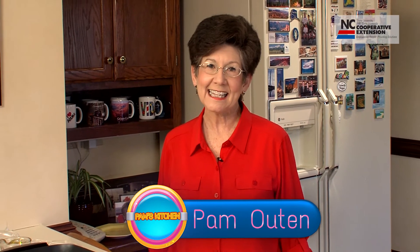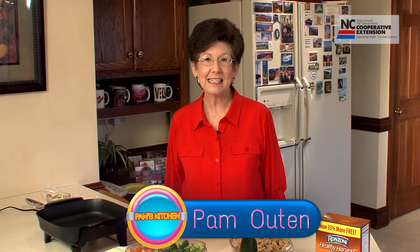Hello and welcome to Pam's Kitchen. I'm Pam Uten, Family and Consumer Science Agent with the North Carolina Cooperative Extension Program here in Cabarrus County. When you come into my kitchen, we're always going to be featuring a quick and easy recipe that's healthy, very nutritious, usually low in cost, and will often focus on local foods.